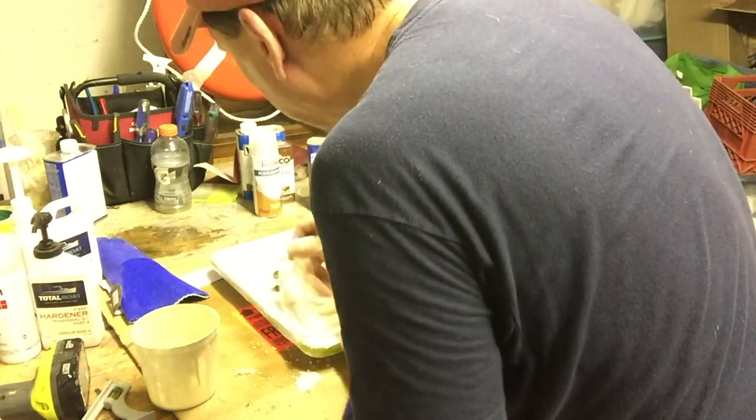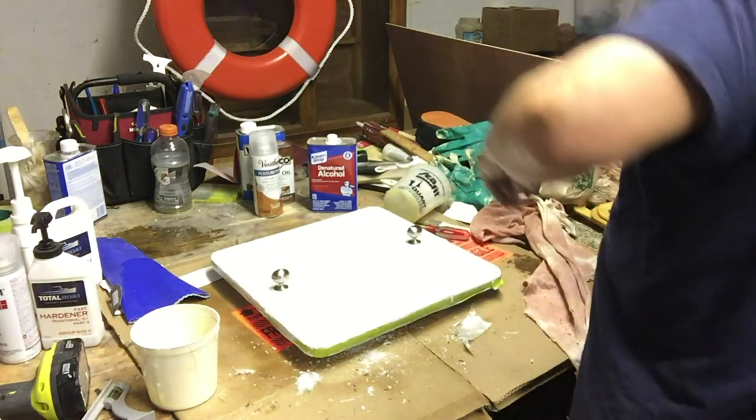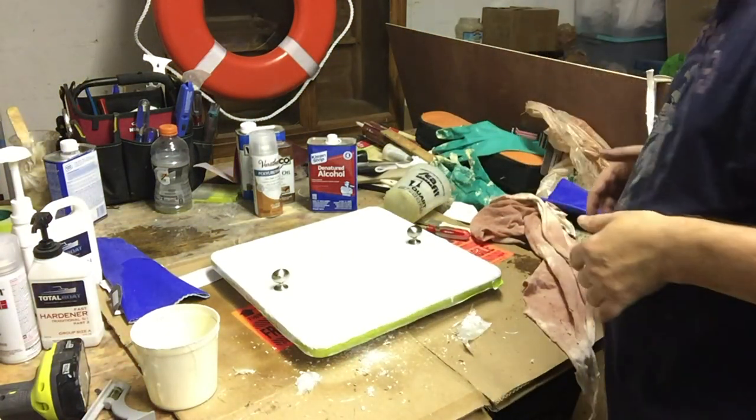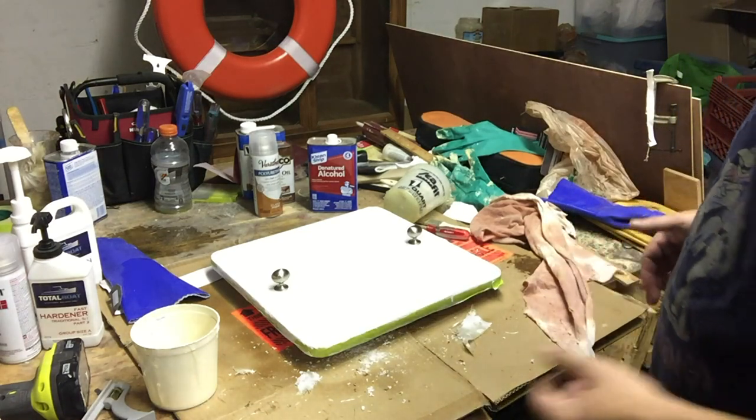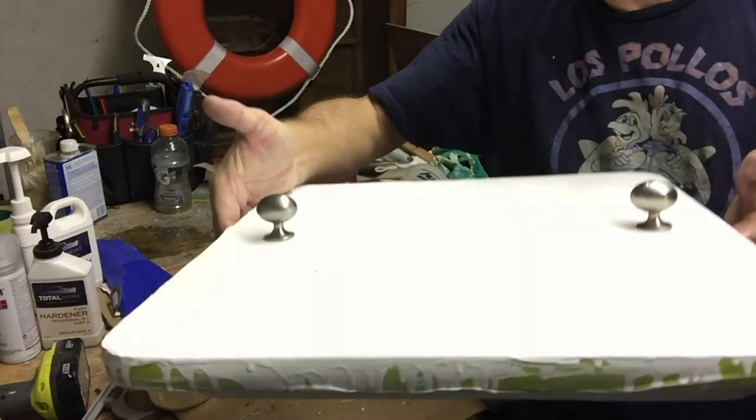I'm sweating on top of this thing. Alright. I'm going to do a little cleanup, but that's how it's going to look.